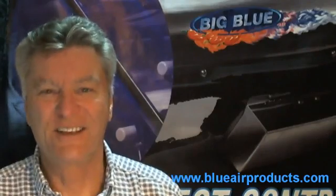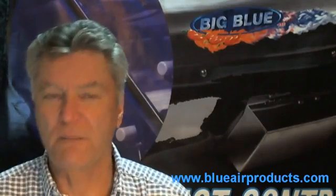Scott here, the Ozone Guy. In this short video, we're going to talk about how the Big Blue can be used to eliminate your spider mite problem.